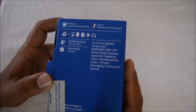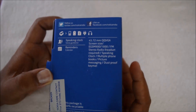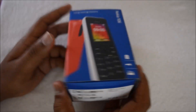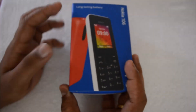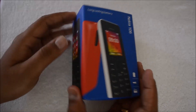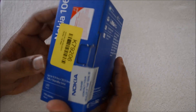Other features include stereo radio, headset required, speaking clock, multiple phone books, picture messaging, and a dustproof keymat. Those are the key specs of the device. It has very similar packaging to a Nokia phone, similar to the Lumia packaging. We have the red color with us. This costs around 1,400 rupees, so it's a very entry-level basic feature phone.